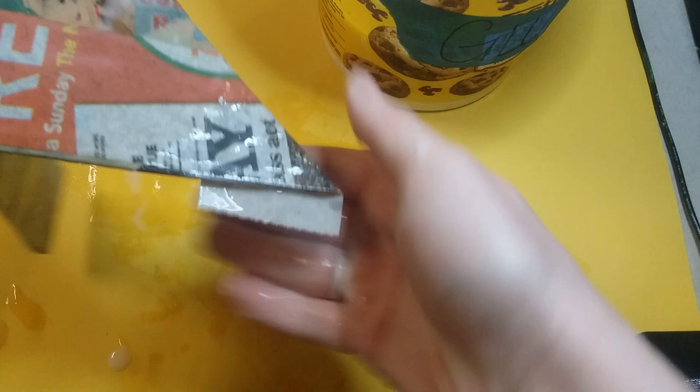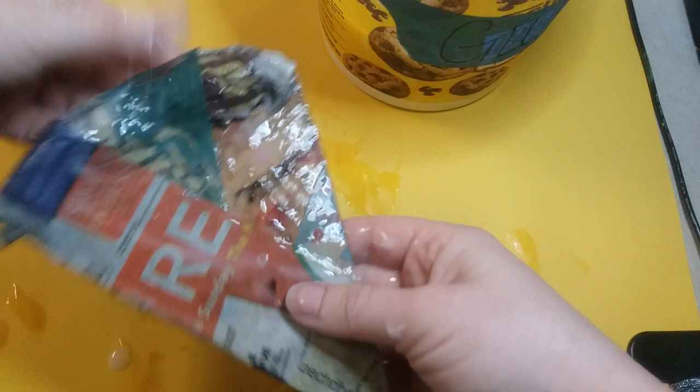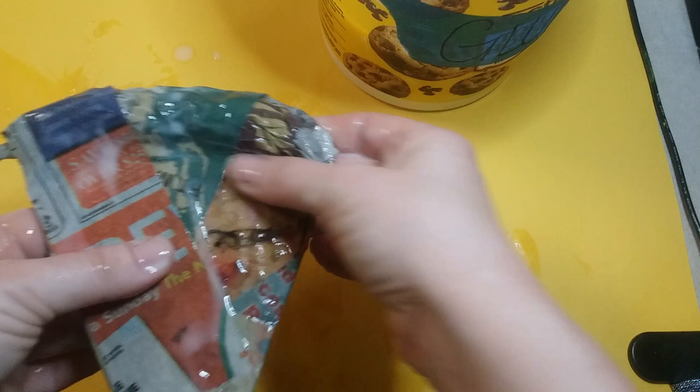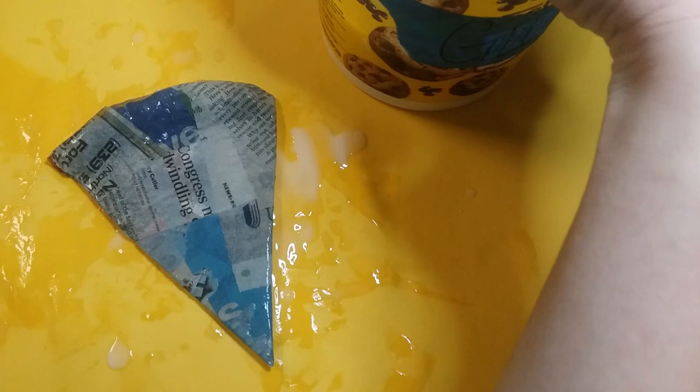We're gonna end up covering our entire pizza with this paper mache. I'm going around over top of the crust, around the bottom, wrapping it and making sure it's nice and smooth. You want to make sure you cover up all the sides so you shouldn't have any holes from the cardboard.